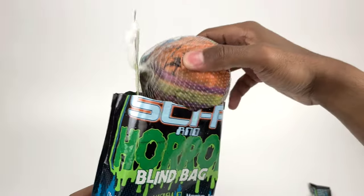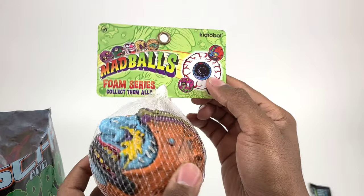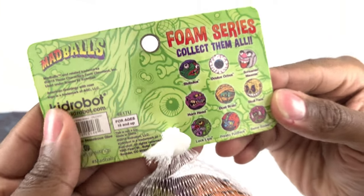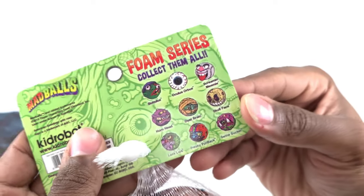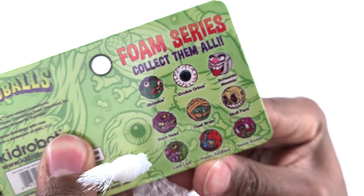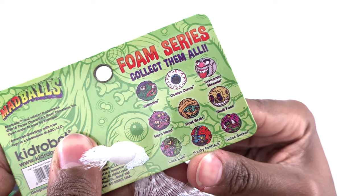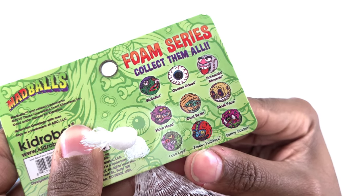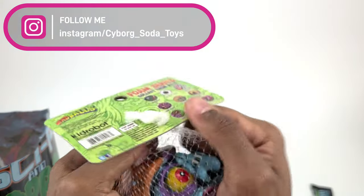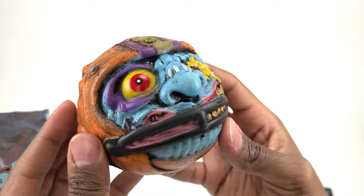Let's see what we got first — what is this? Mad Balls foam series! Oh, this is interesting. I've never actually heard of this line. The characters listed are: Slobulus, Oculus Orbis, Screaming Meanie, Horn Head, Dust Brain, Skull Face, Lock Lips, Freaky Fullback, and Swine Sucker. Kind of reminds me of Boglins — these are very Boglin-like.